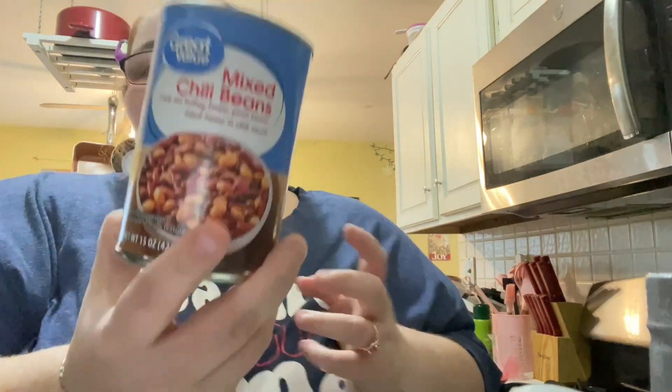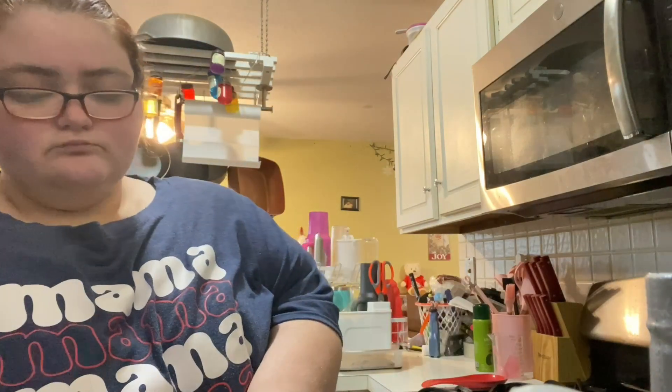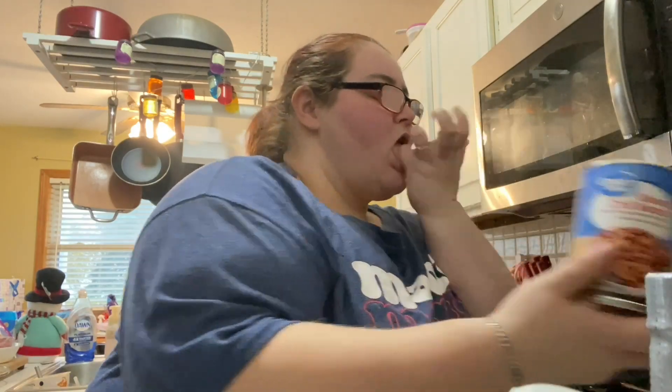Next you're gonna do the mixed chili beans — this is gonna give you kind of a different variety of beans, and that's two cans of that. Then you're gonna need a can of the Rotel original, and we're doing two cans of that as well. We're also doing two cans of the mixed chili beans. For this one I just dump it in.